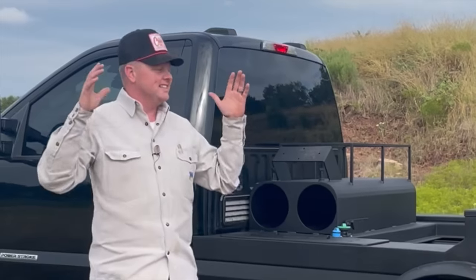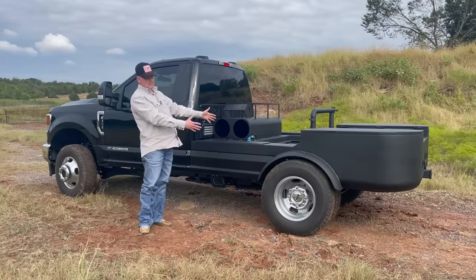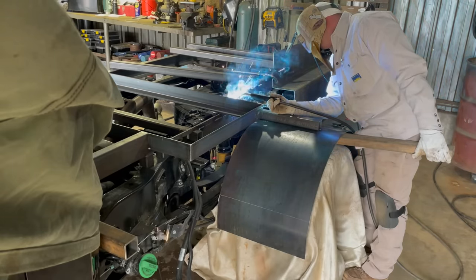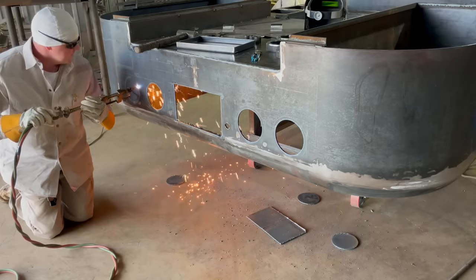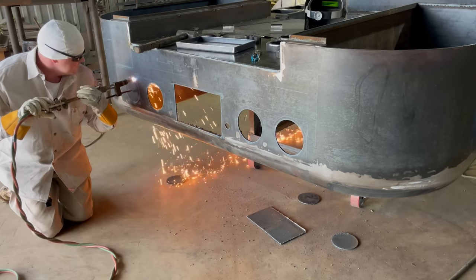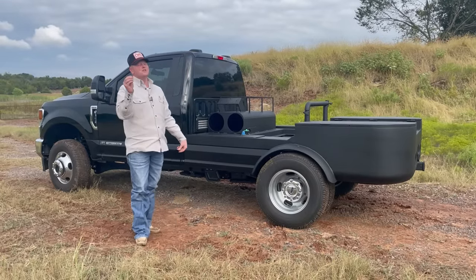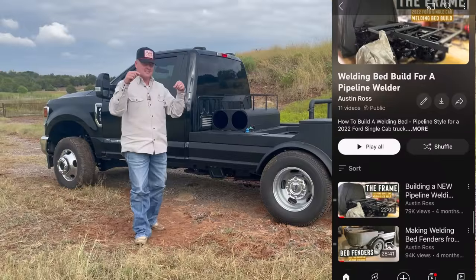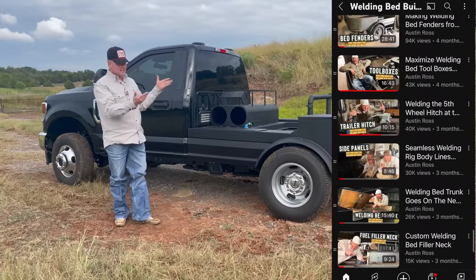Hey, what's up guys, welcome back to the video. In today's video we're going to do a proper rig tour of this brand new pipeline style welding bed that we've been working on all year. For those of you that followed along during the bed build, you know the last video we did was of the tail board — we did not get into the toolboxes, the organization and whatnot. For those of you new to the channel, there will be a playlist in the description so you can catch up.